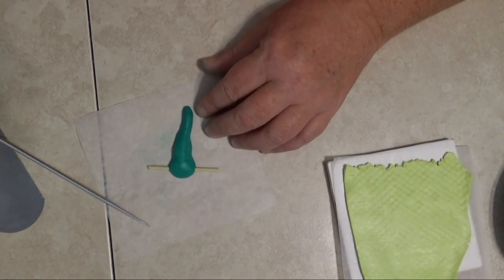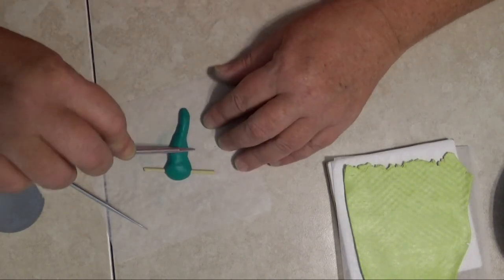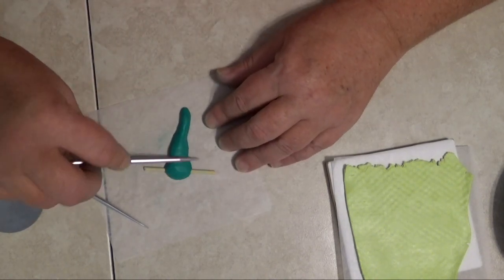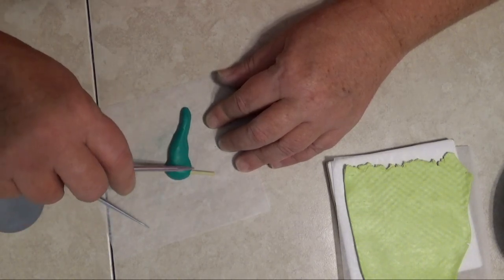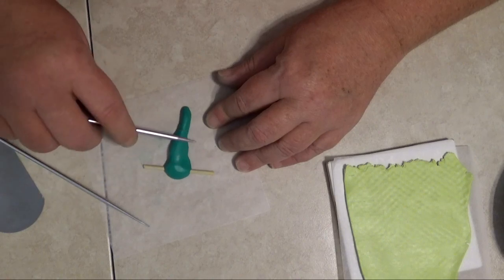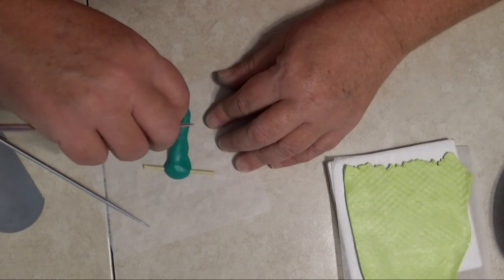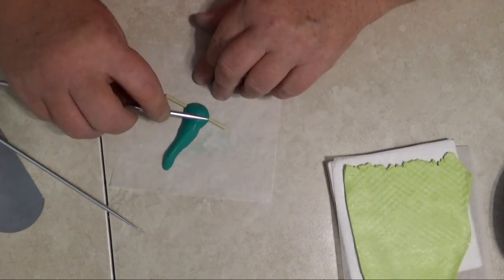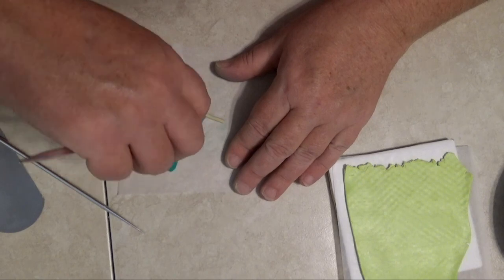I'm also going to use a double-sided knitting needle to kind of smooth it out. It will be covered with a veneer, but we don't want it to be too lumpy and bumpy.